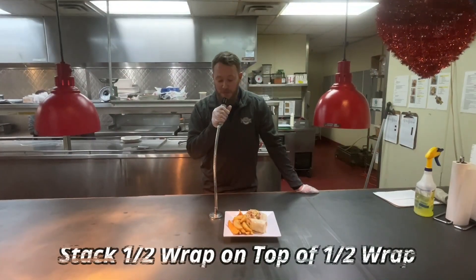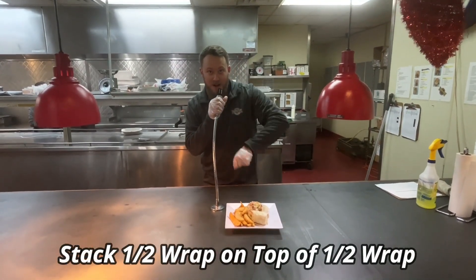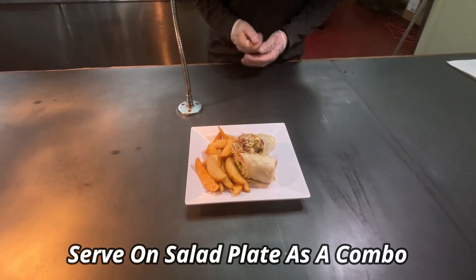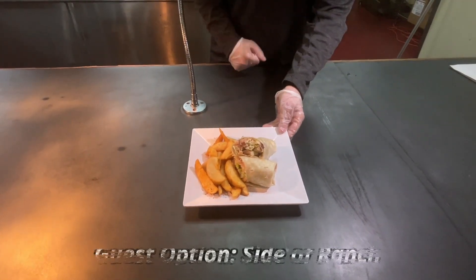Patrick, your order is ready at the front counter. Hello there, Patrick — here is your beautiful chicken bacon ranch wrap. Enjoy, and help yourself to our fresh produce bar.